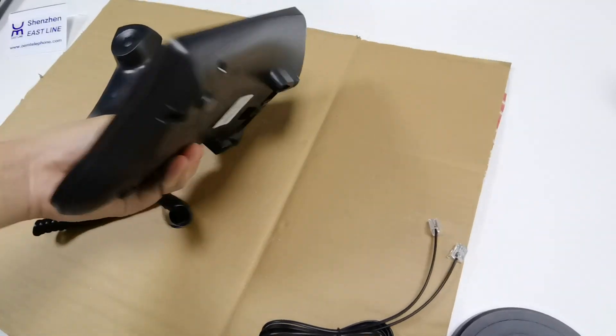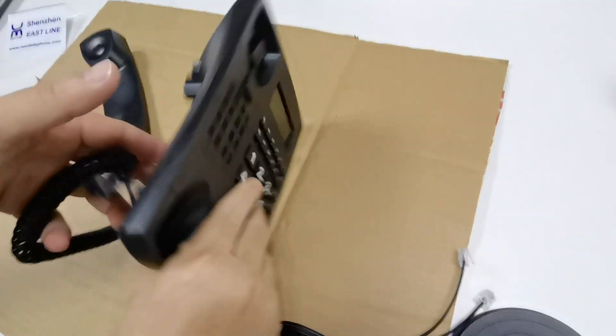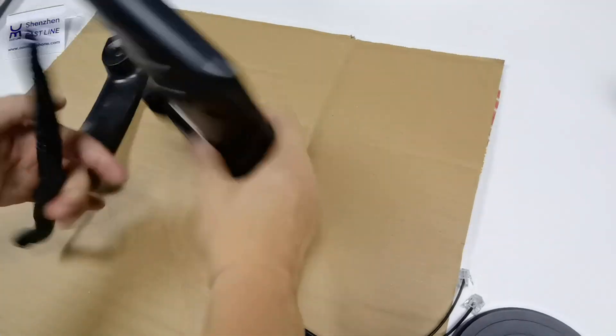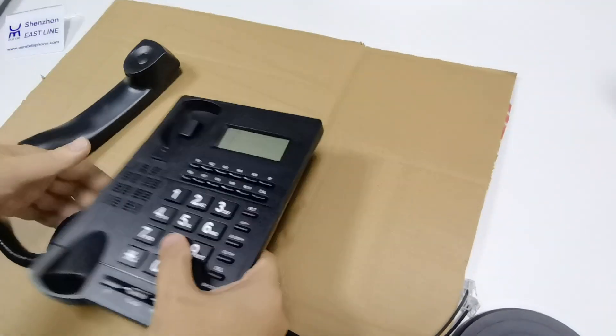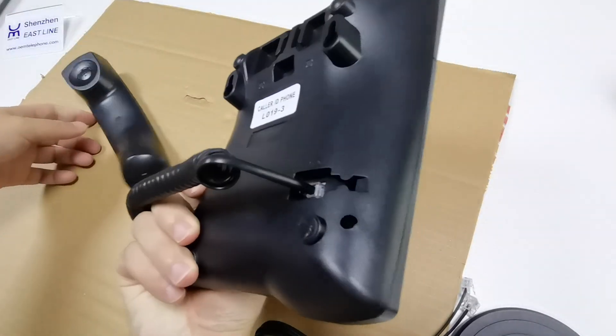It's just here. Now it's broken, it's cut on this side, but this phone is okay.